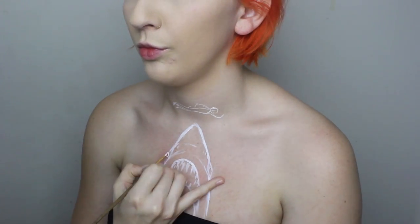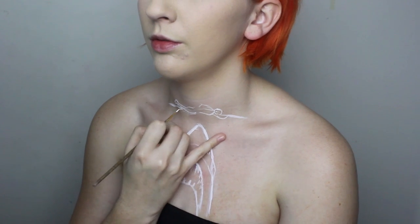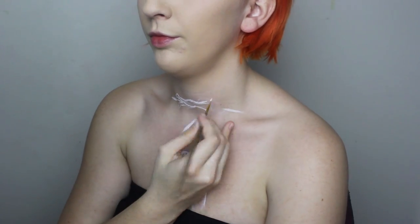I mirrored the poster image and I am following it directly, trying to create a copy on my chest. I'm using Mehron Paradise paints for this look.